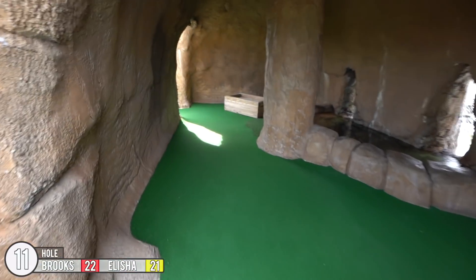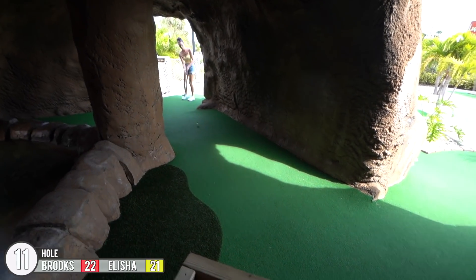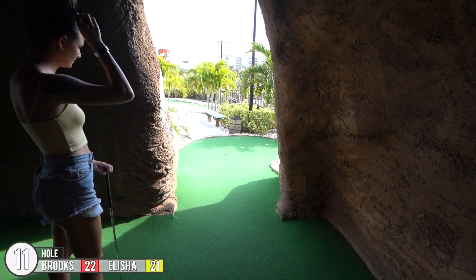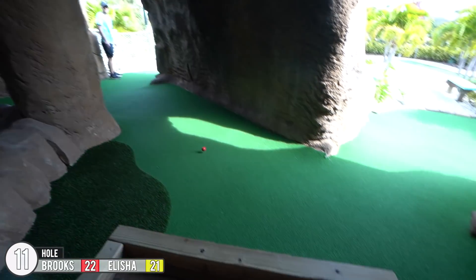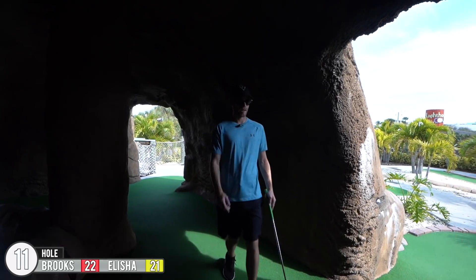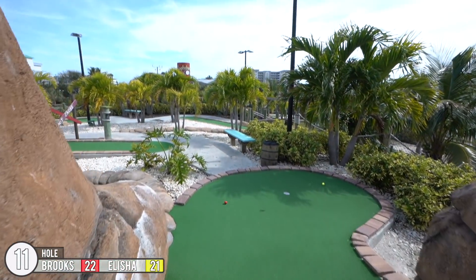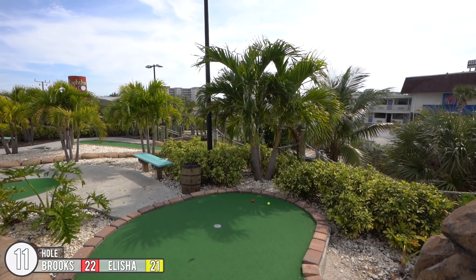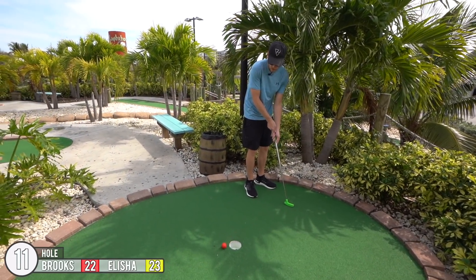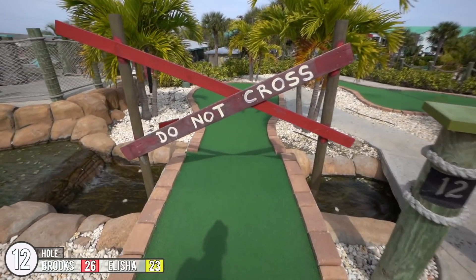Alright, hole 11 — we're in the cave now! You gotta hit it in here, probably want to bounce it off this wall and it'll roll down there right in the middle. That happened really fast. Oh no, I hit the corner of that. I was afraid I completely missed — I literally hit like an inch off that corner. I don't want to hit it in here. That's a good two. And a four for me.